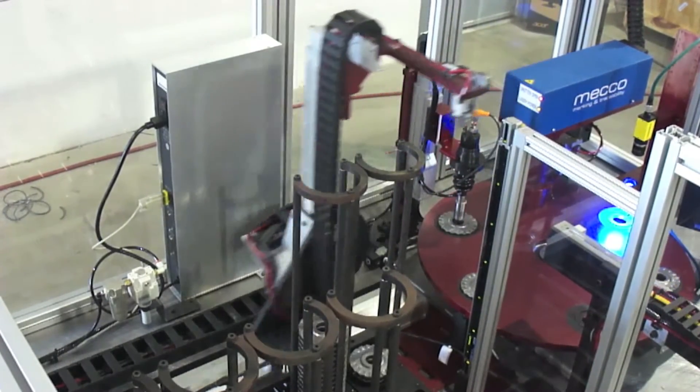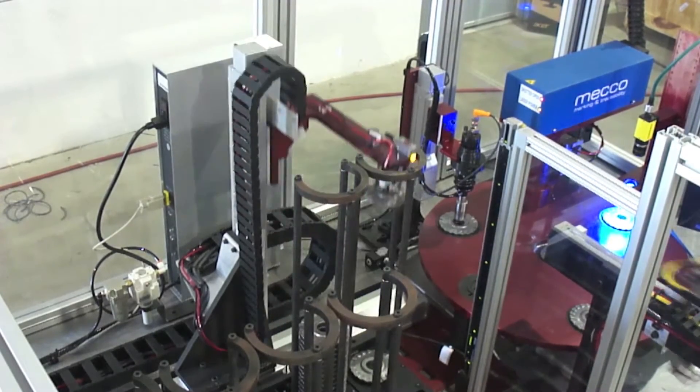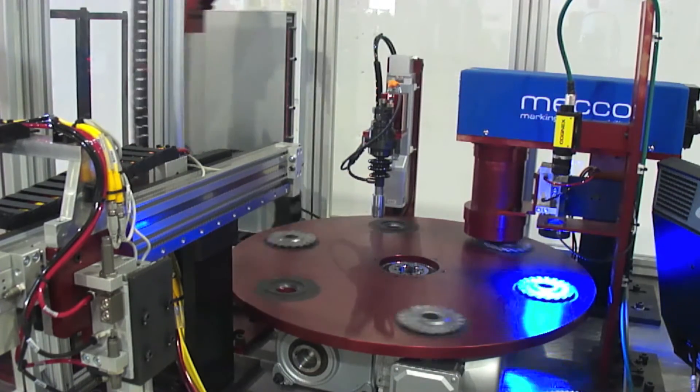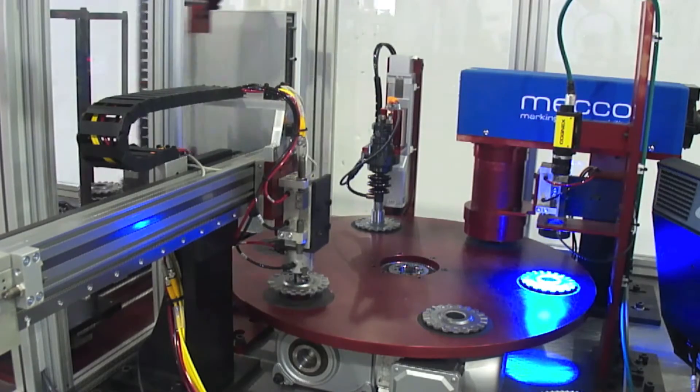The robot places a part onto a six-position dial table. At the first position on the dial, a sensor verifies that the part has been loaded correctly, and an air knife blows debris out of the inner diameter of the part, cleaning the part prior to inspection.